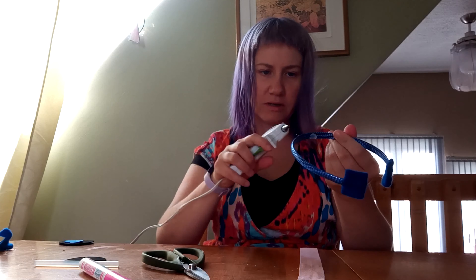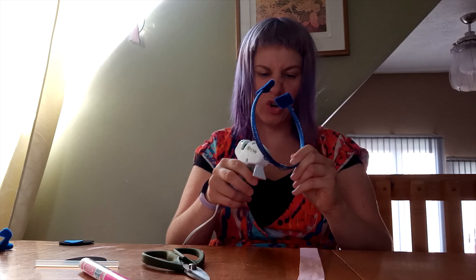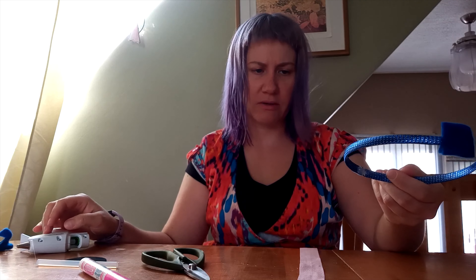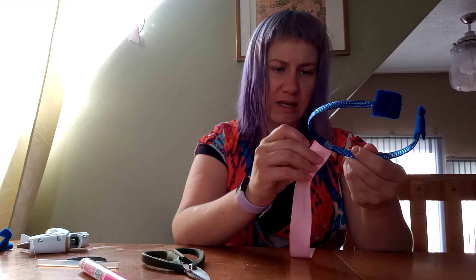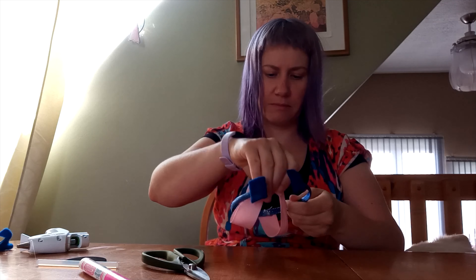And so now you're going to put a little bit of glue. I've actually tried it out earlier and I think I'm going to put glue on both sides so that I can wrap my ribbon around a little bit. And that's just to kind of cover up the headband.